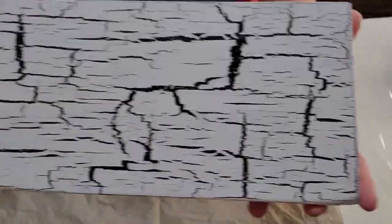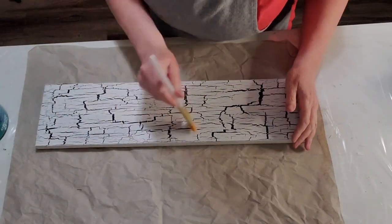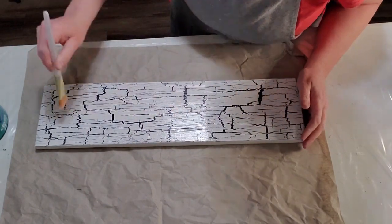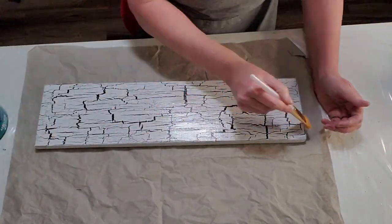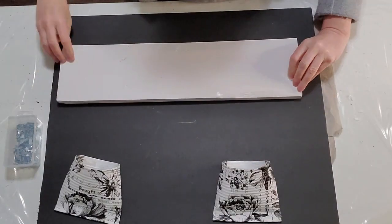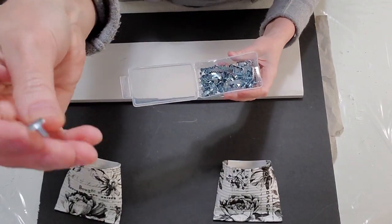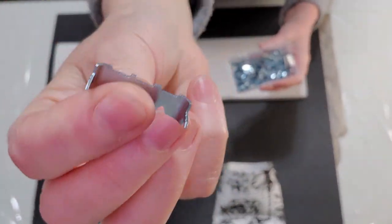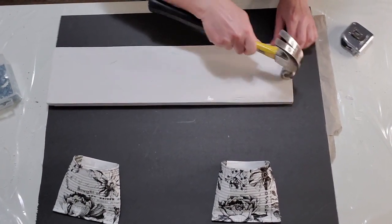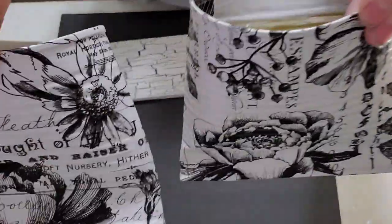Once completely dry it's really crackled and it looks absolutely beautiful. Once it was dried I put a coat of polyacrylic on to seal everything in and keep it beautiful, just in case someone wants to put this outside. I let that dry and now I'm putting a sawtooth hanger on the back so it can be hung wherever you want. I'm going to be selling this project.